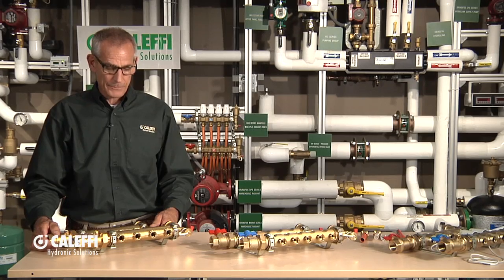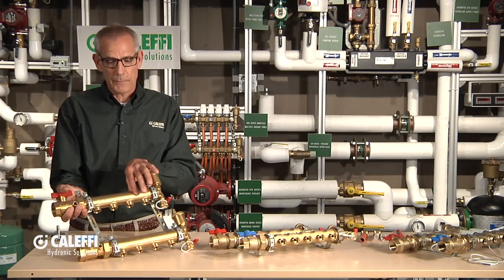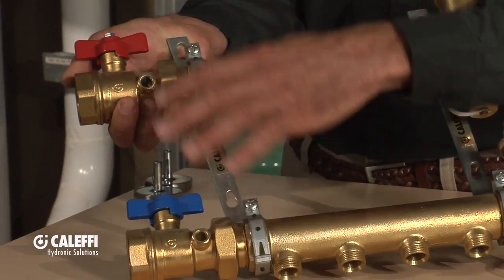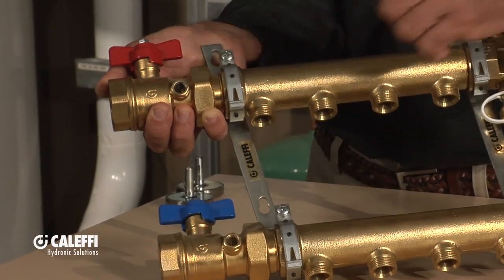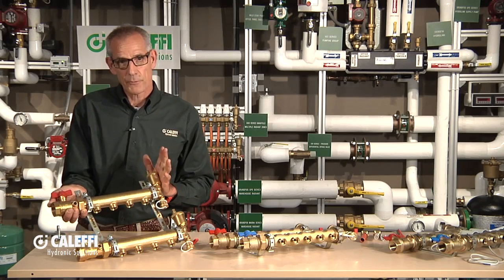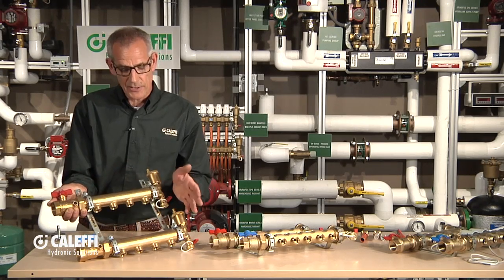I'm going to start with what we call our high flow manifold. This manifold I typically use in a commercial application — you can see it has large passageways. It's available in a two to eight port version. It comes with isolation valves, and we put color-coded valves on them so you know which is your supply and return. It's available with an inch-and-a-quarter connection size. Every manifold we send out, we pre-test and assemble in the shop before shipping. It comes mounted on brackets just like you see here.